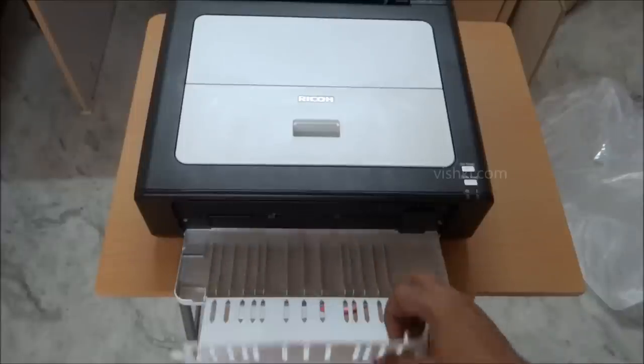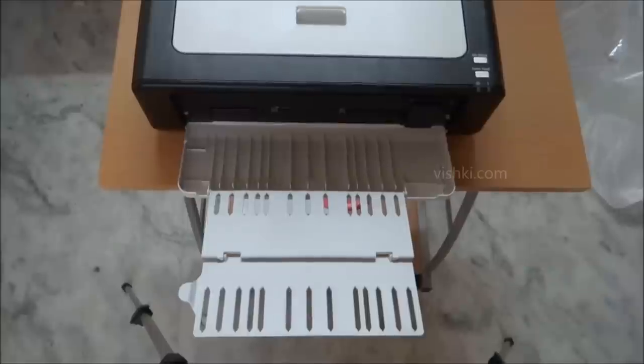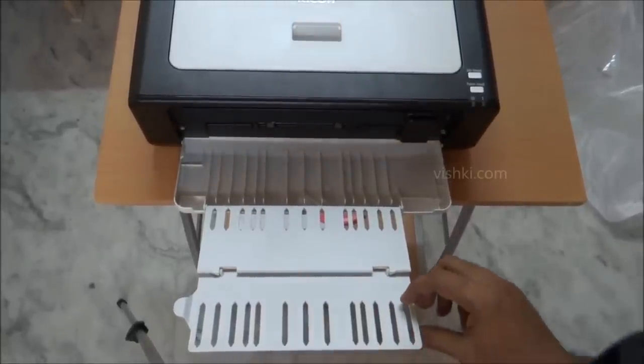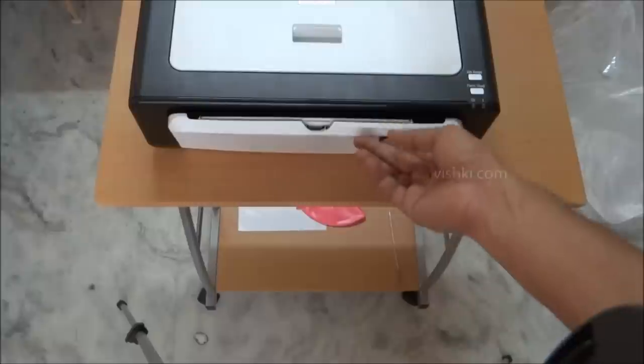It goes back in without much effort. It's a trifold tray — very light and delicate. The capacity of the input tray and output tray is 50 sheets, but even that seems heavy, and especially the output tray needs to be handled carefully.